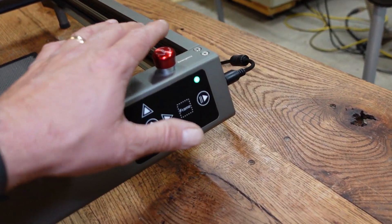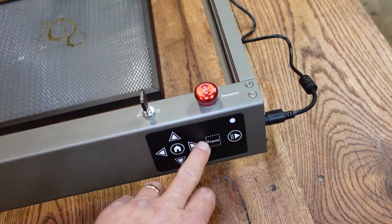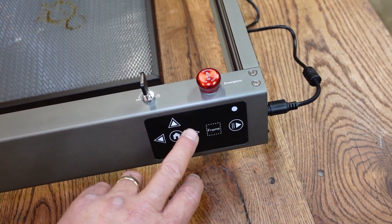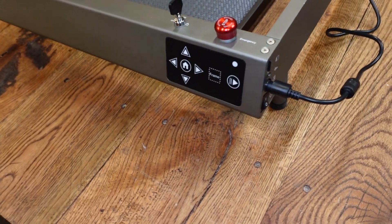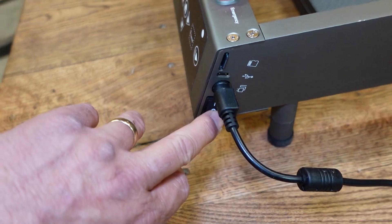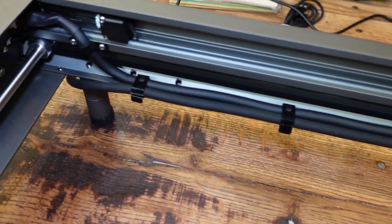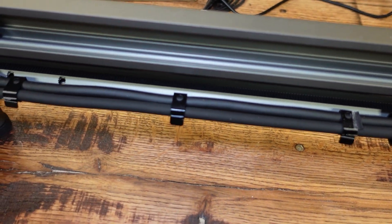It also has the e-stop button — if you press it in, it blocks the machine from powering up. You have to twist it and it pops up, which then allows the machine to come on. On the control panel, the only function that works with Lightburn that I've found is the home button — the other buttons seem to be only operational during TF card operation. You can home the machine from here by pressing the button. There's also a TF card slot, USB port, power input, and master power switch.